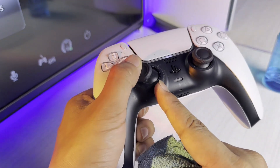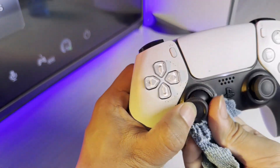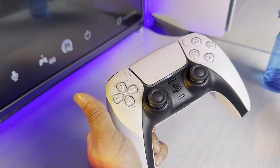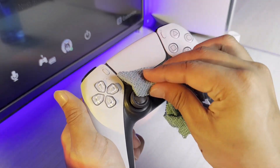For the area around the thumbstick drift, you can use a soft toothbrush if you have one. If the toothbrush doesn't work well enough, just spray more of the cleaning solution on it and that should help loosen the dirt.